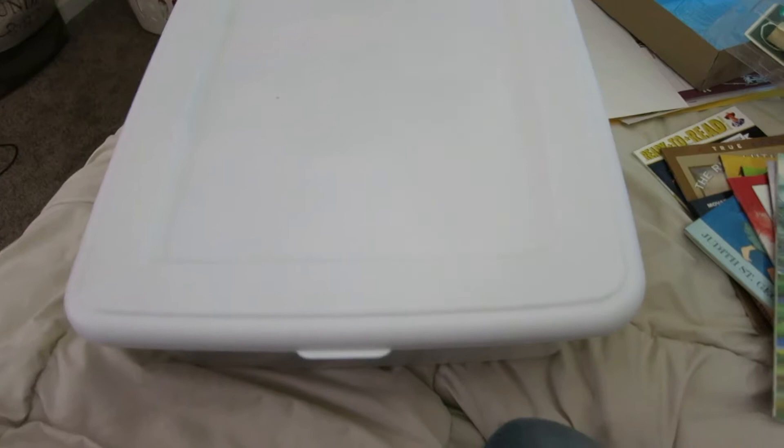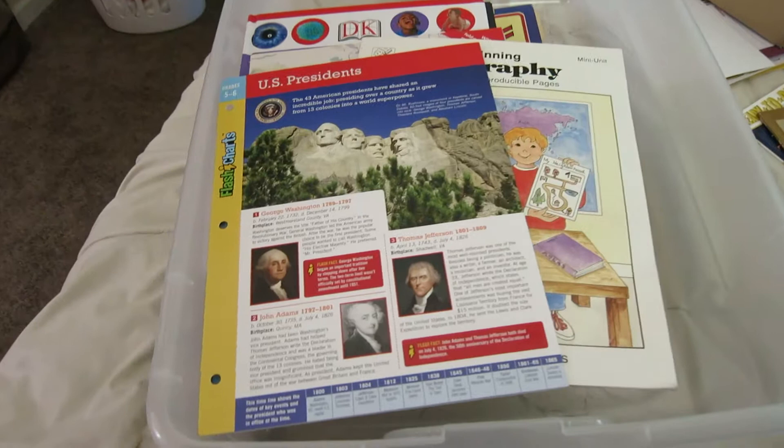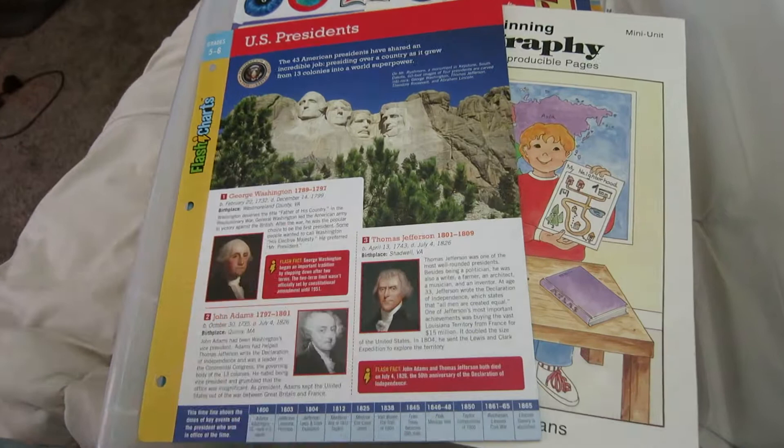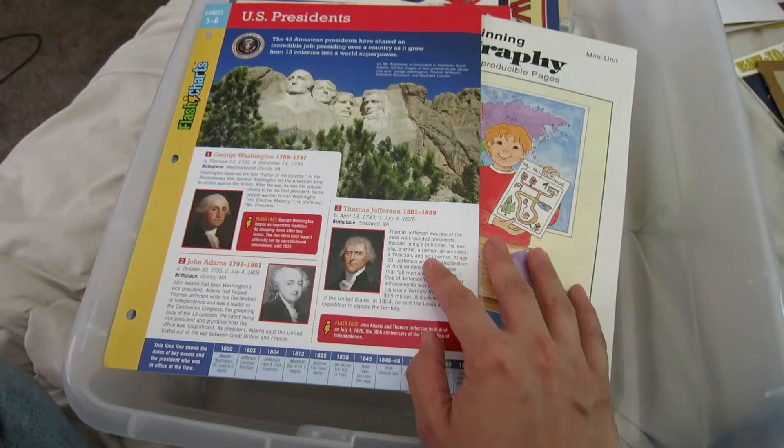That was all of the stuff we just got in the mail today. This next box is things that I've been collecting throughout the summer and even before the summer, because I knew we were going to be doing CC this year. Some of the stuff I even got when I was little — I still have some of my homeschool stuff. I'll tell you the name and author of each item and you can go Google them; if I know where I got them I'll definitely let you know.